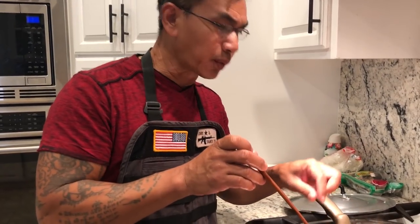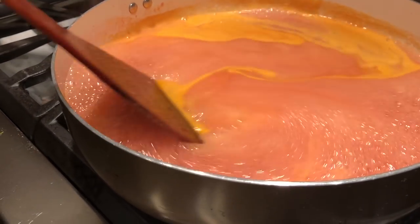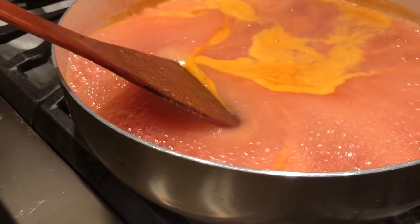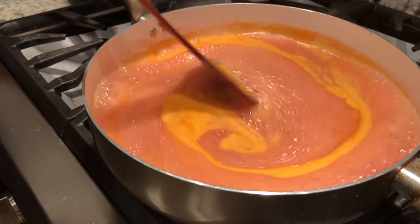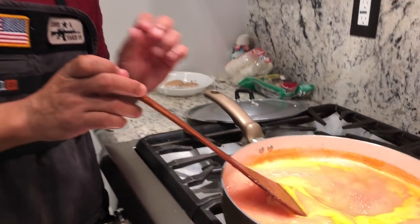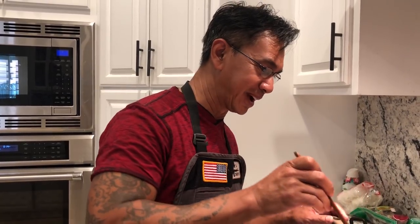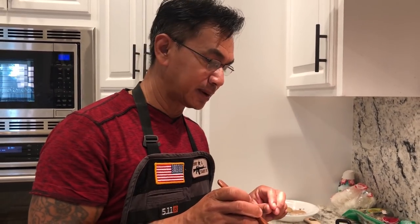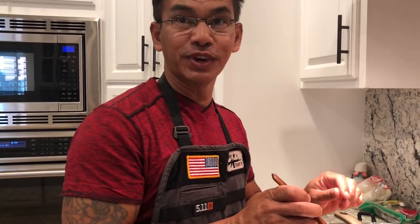As you can see right now it is in liquid form. In about 10 to 15 minutes it's going to become very, very thick. I'm going to show you again.